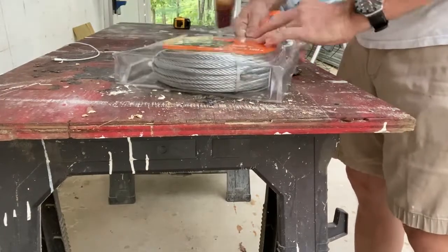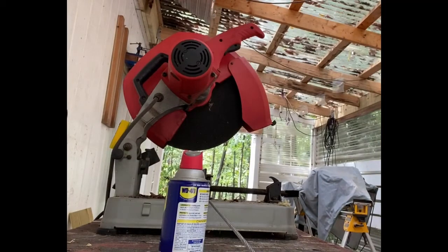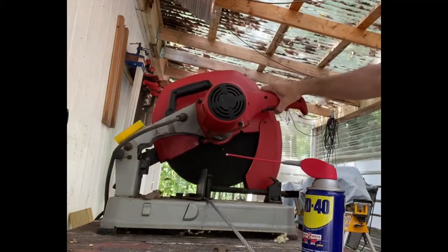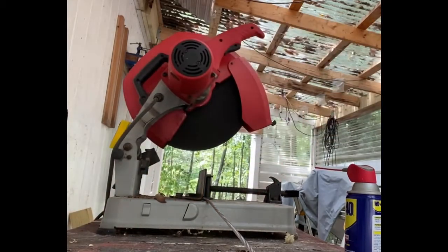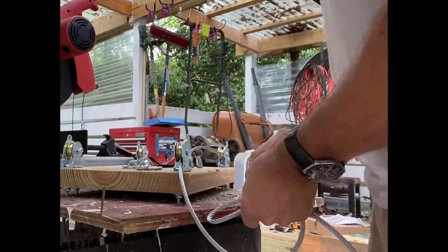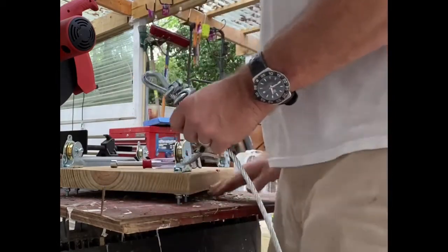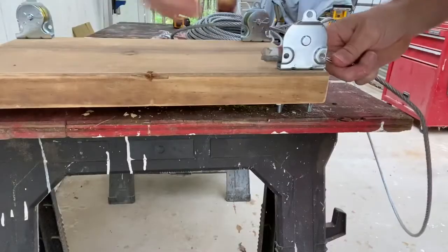I got the steel wire out along with the wire nuts, and cut about 40 feet from the hundred-foot roll — that was overly conservative, but I wanted to make sure I had enough. I used a metal chop saw to cut it, but you could probably use a bolt cutter or even a hacksaw. I've never worked with steel wire before — it was kind of interesting. You have to form a little loop around the end of the wire for what's called a thimble to fit inside, and use the wire nuts to tighten that circle so the thimble fits in perfectly.